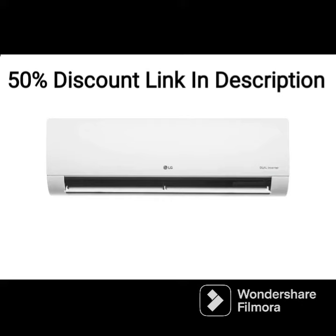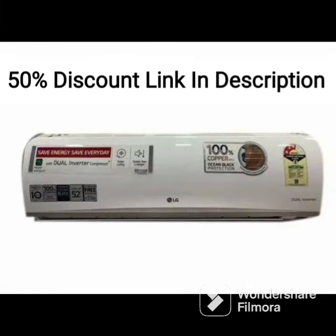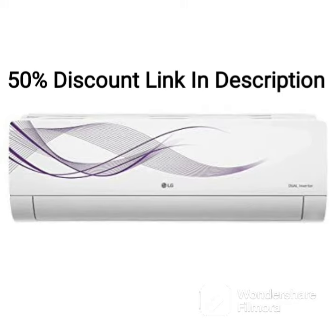One of the standout features of this AC is its antibacterial coating, which helps keep the AC clean and hygienic. This feature ensures that the air flowing out of the AC is free from bacteria and other harmful microorganisms, making it a good choice for those with allergies or respiratory problems.